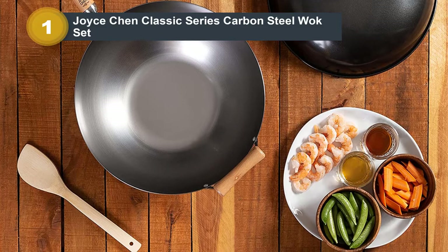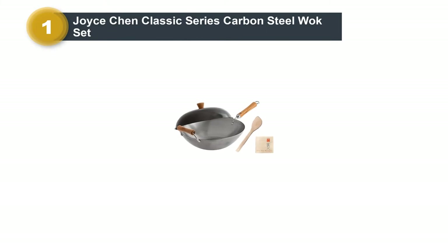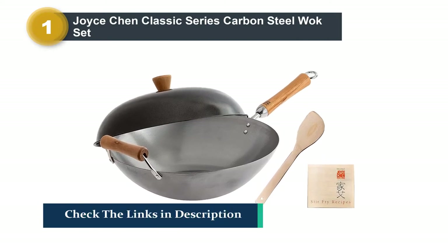There is a long northern-style handle and a second helper handle to give you more control when cooking. On the downside, the sides are a bit too smooth and won't hold food as well as hammered woks do. The wok is also not dishwasher safe.